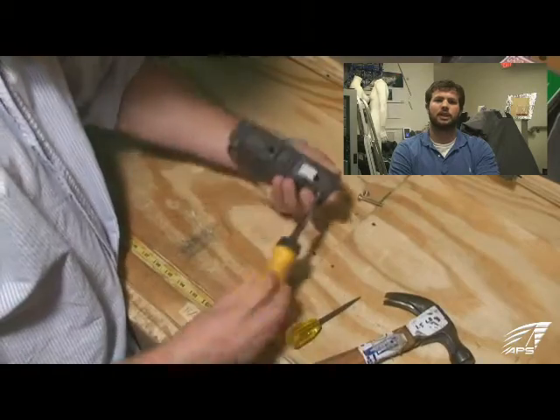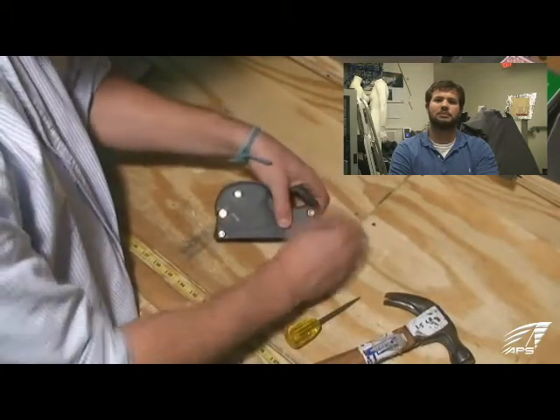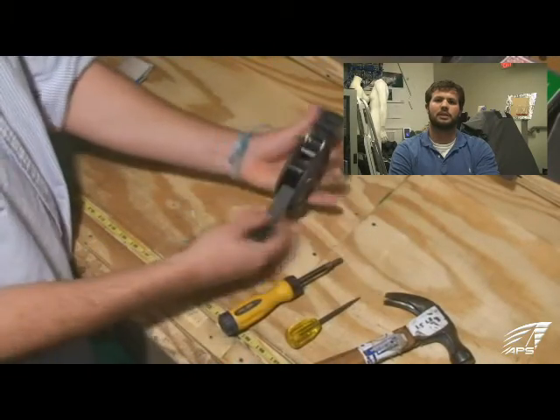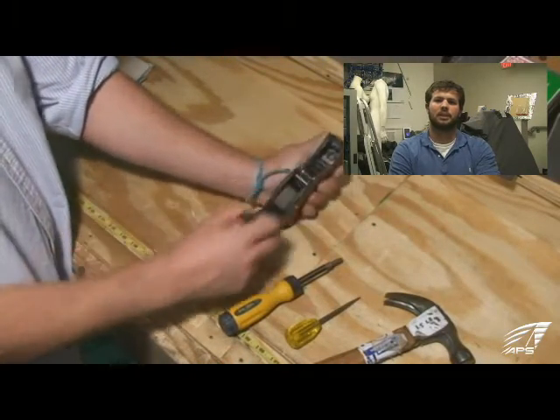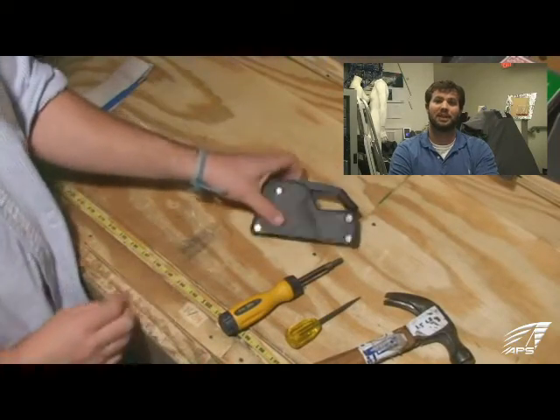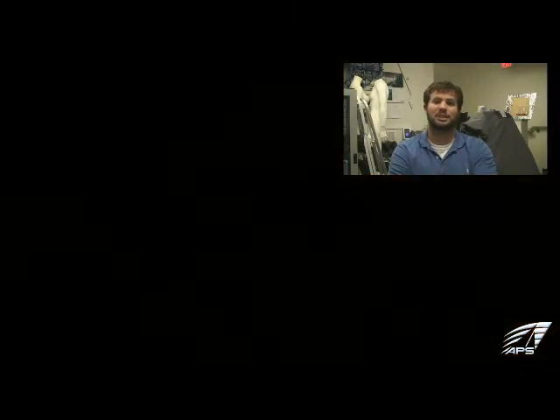You just want to give it a quick check — flip it open a couple of times just to make sure all the pins and cams are engaging correctly and operating properly. And that's what you need to do to rebuild a SpinLock XTS clutch.